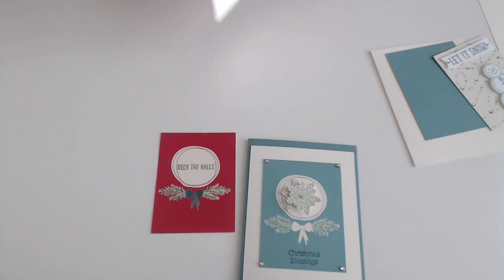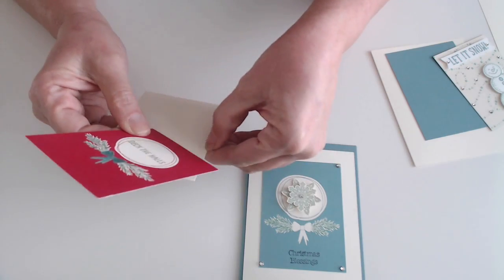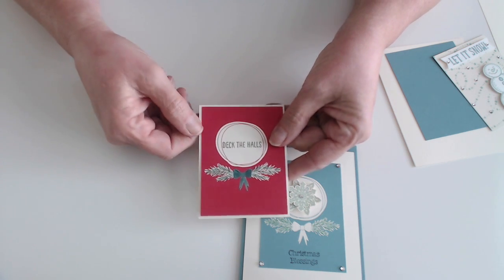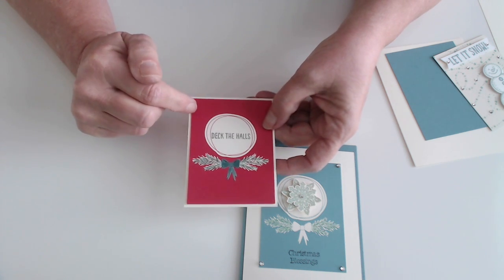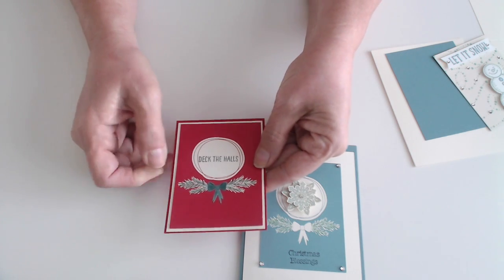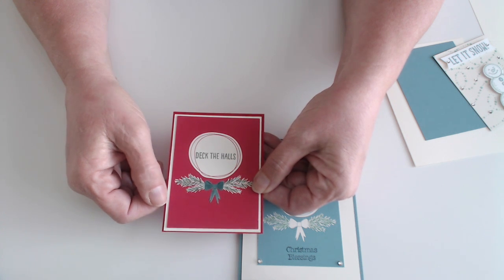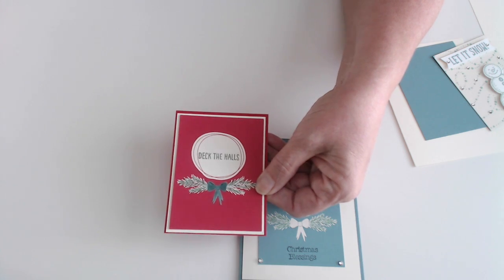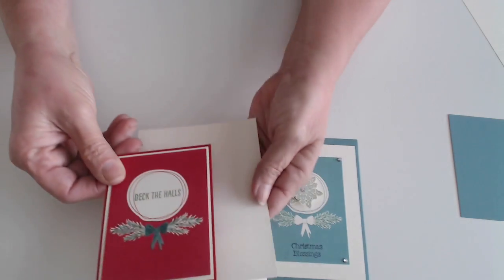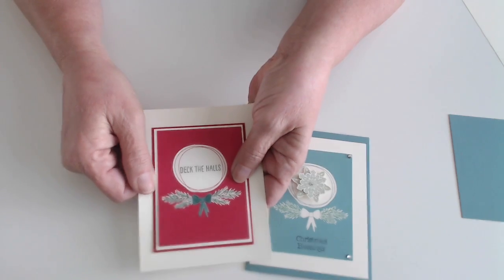The next thing I did, I took a piece of our Very Vanilla cardstock and I cut it at three and a quarter by four and a quarter to make a border around the card — it's an eighth of an inch border all the way around. The card itself is the three by four Project Life card. And then after I did that, I took the Real Red and again I cut that a quarter of an inch larger, so this time I did it at four and a half by three and a half so that you would have a double border going around that. I took a piece of Very Vanilla cardstock, cut it at eight and a half by eleven, and scored it at four and a quarter to make the base of my card.